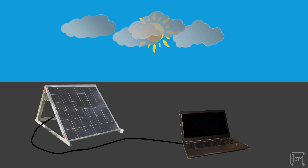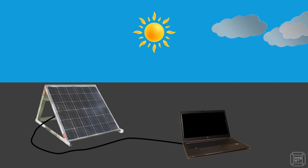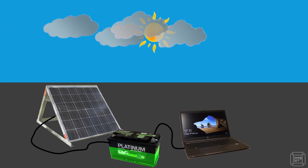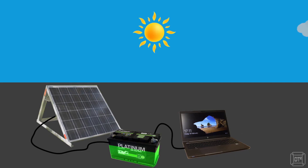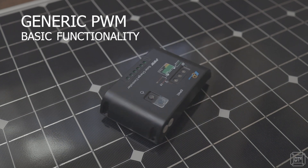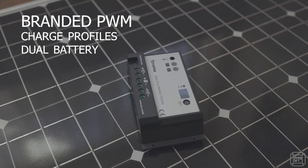In some situations the current draw of the device would be too much for the panel, and in others the panel's voltage would be too great for the device. For this reason, solar panels need to be used in conjunction with a rechargeable battery in almost every application. The battery acts as a buffer, providing all the current the device requires at a reasonably stable voltage, and is then replenished by the solar panel. Connecting a solar panel directly to a battery is also a bad idea since batteries need to be charged at specific voltages to avoid damage, so a solar charge controller is required — connected between the solar panel and battery to control the voltage and current used to charge it.